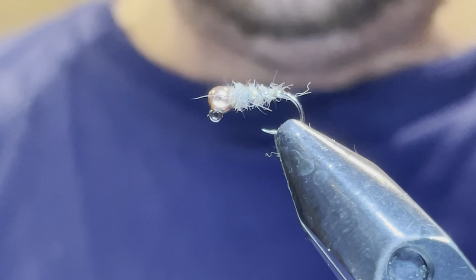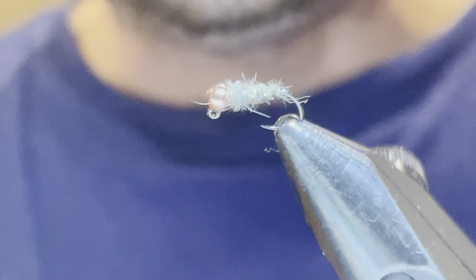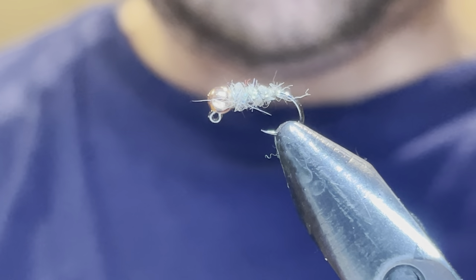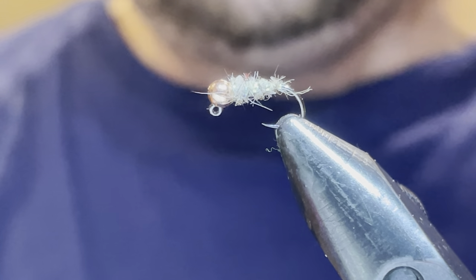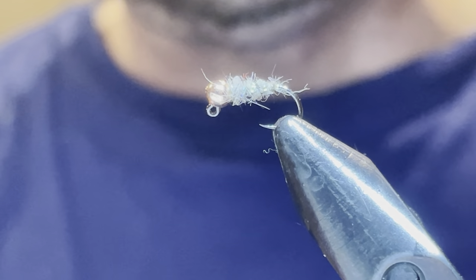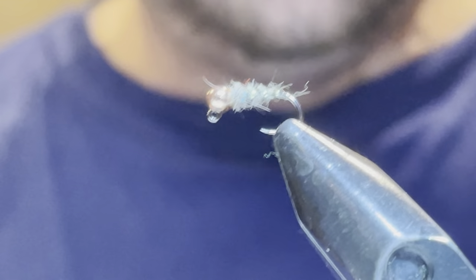Hello again YouTube. I'm going to be tying today the sexy waltz worm. You can see it here in the vise. This one is a size 16 with a 2.8 millimeter copper — that's a tungsten slotted bead — going on to a jig hook. Let's go ahead and get started.